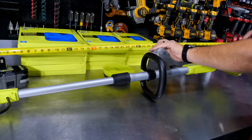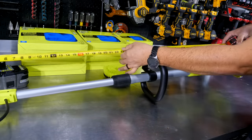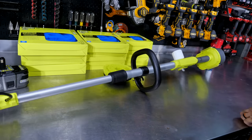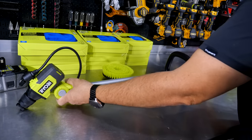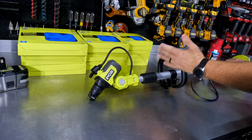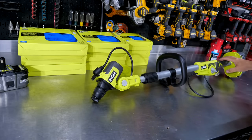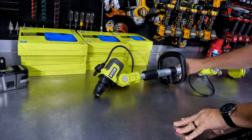If we go fully extended, we're looking at about 58 inches. To the handle, it's about 48 inches extended, but we can lengthen this as needed for a better cleaning position. There's a secondary auxiliary handle where you can hold on with a second hand, making it easy to maneuver this power scrubber.